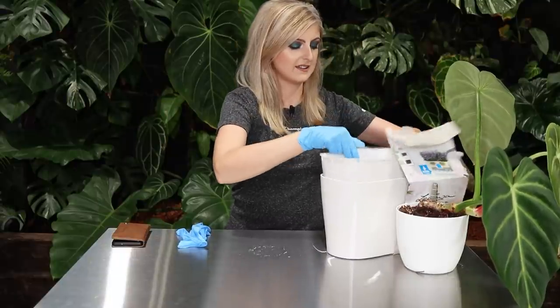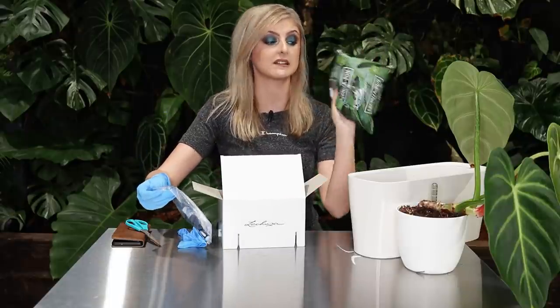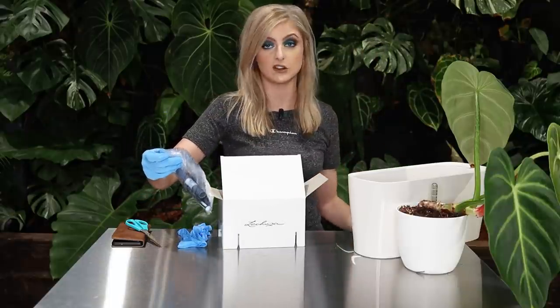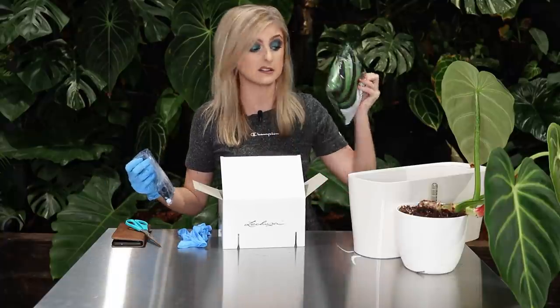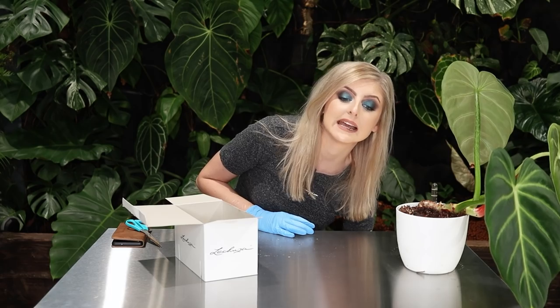I found some pond lining material in the box. I'll probably line the planter at the bottom with this and then go straight into my substrate - that's kind of what I expected to get in the box anyway. We'll put this Lechuza pot down because it's not coming into play just yet.